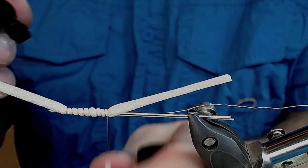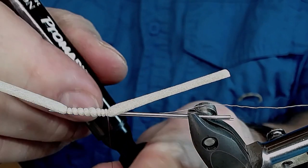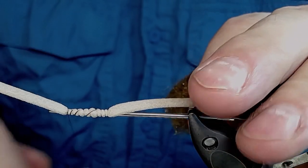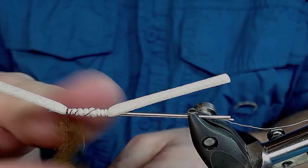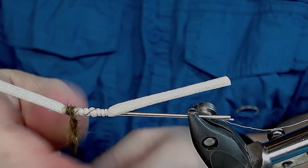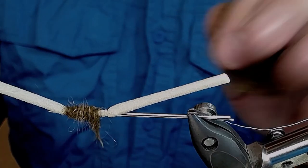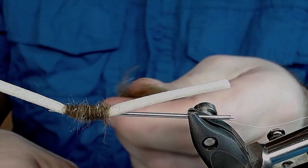I use this marker pen to color it all the way down. I use a Norwegian bobbin — an automatic bobbin, very nice little tool. Now I'm gonna take my dubbing, wind the thread forwards again, take the dubbing and dub the body — make a fairly thick body because you're gonna comb it out afterwards. Wind it on.